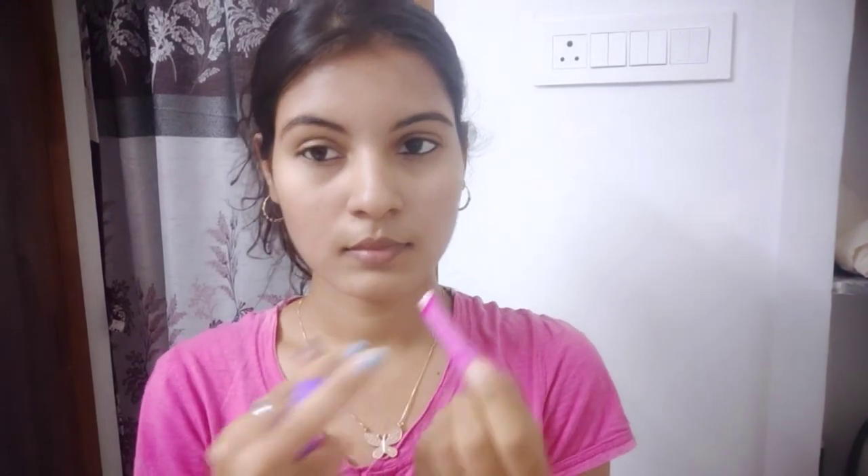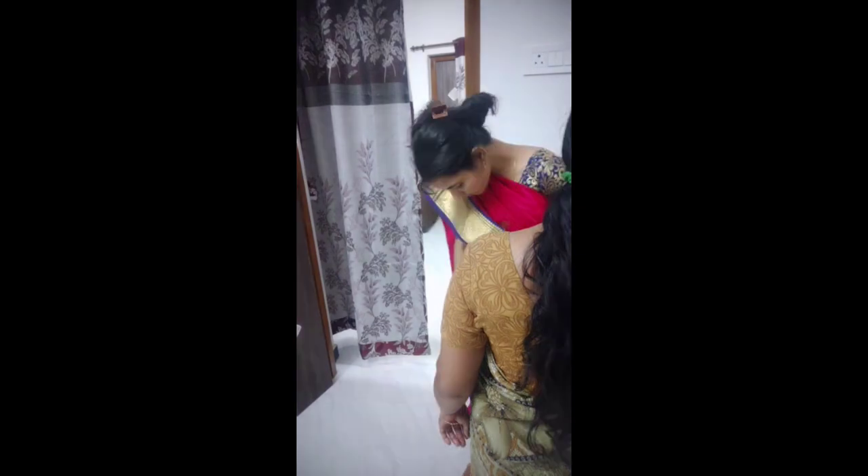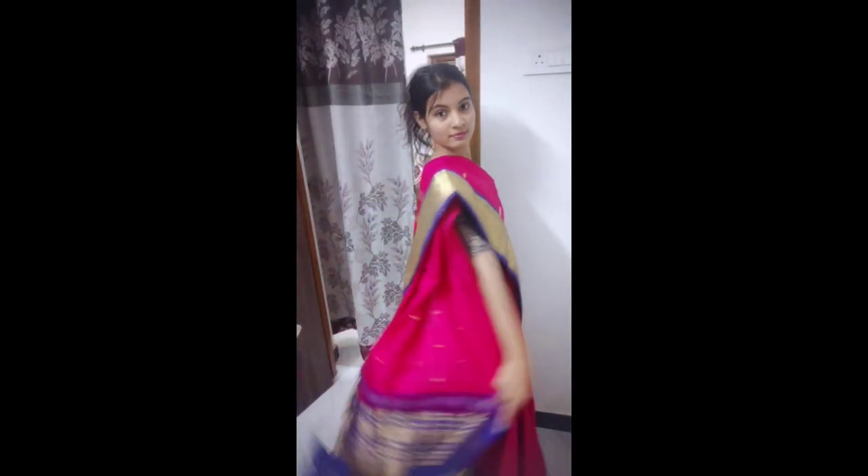Eye makeup: mascara, eyeshadow, etc. I will apply lipstick in a pink shade with lip gloss. I will apply the lipstick with a lip balm — it's very light. I am going to apply the lipstick using these two products.